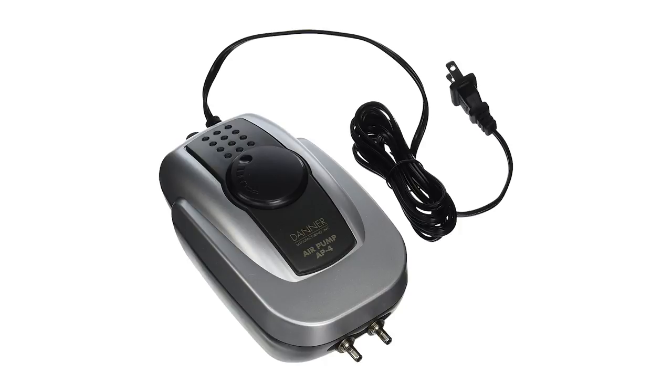Solenoids can also be used to control the flow of an air pump, but that's kind of useless. You could just plug the air pump directly into a timer and have it controlled on and off that way — it's just a waste of money at that point.